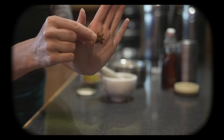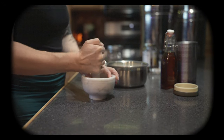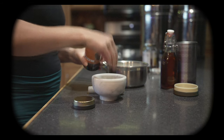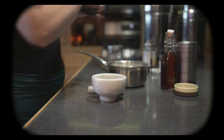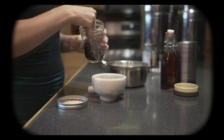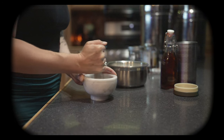We're gonna place one star anise into our mortar and pestle and grind that. Before removing the star anise, I am going to add a teaspoon of cardamom seeds. I'm also gonna add some cloves in as well.